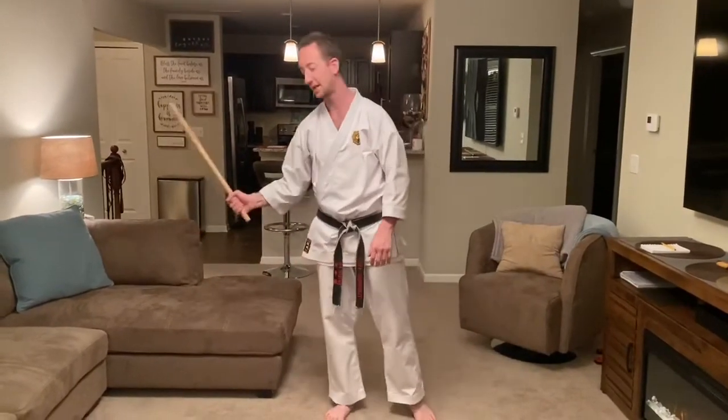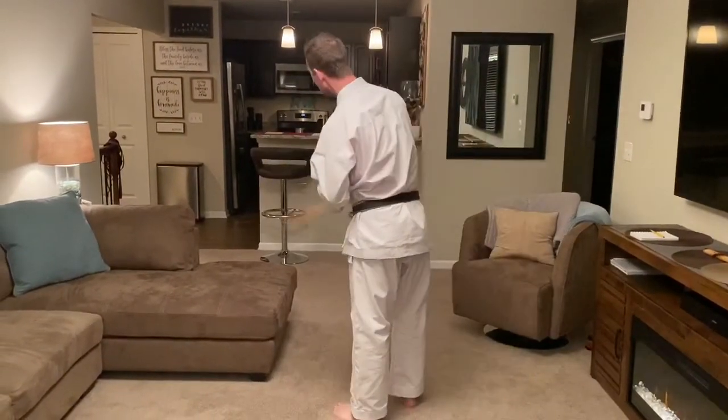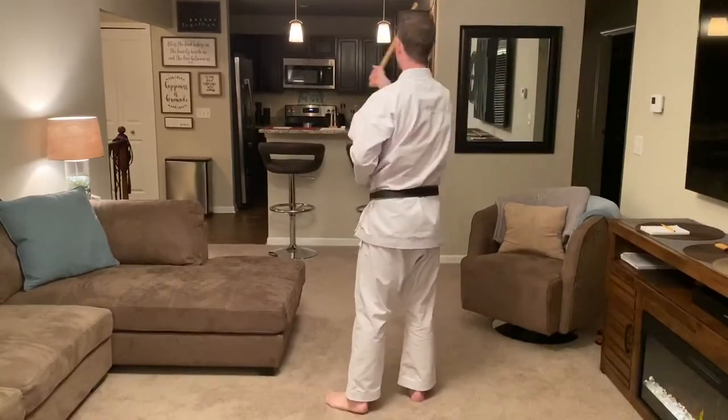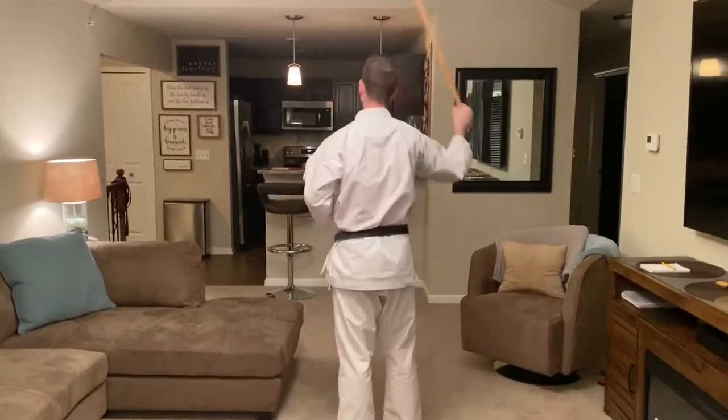So we'll talk about switching hands today. We'll start with just right hand single Sinawali. If you've never done this before, it's four strikes. So I hit high, low, high, low — and it repeats. High, low, high, low. Just keep that going in your pad.